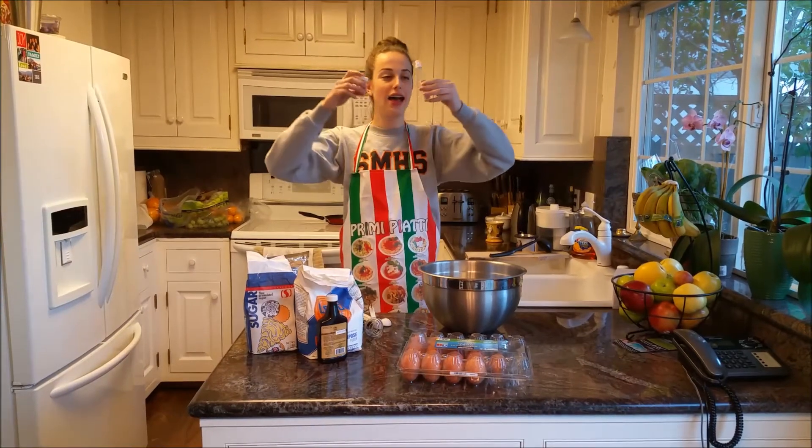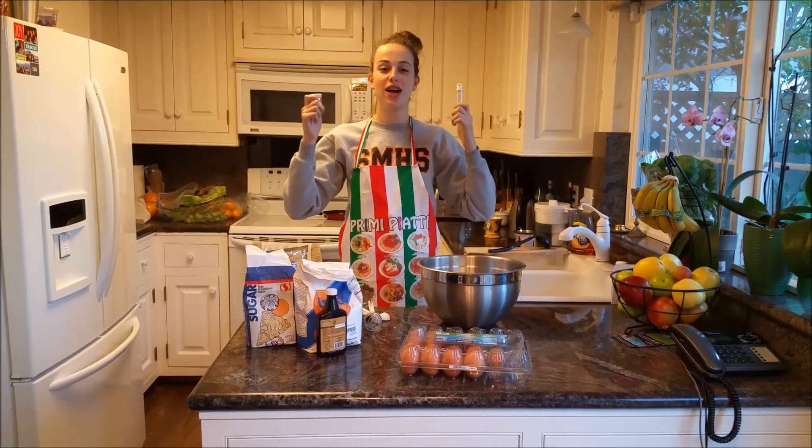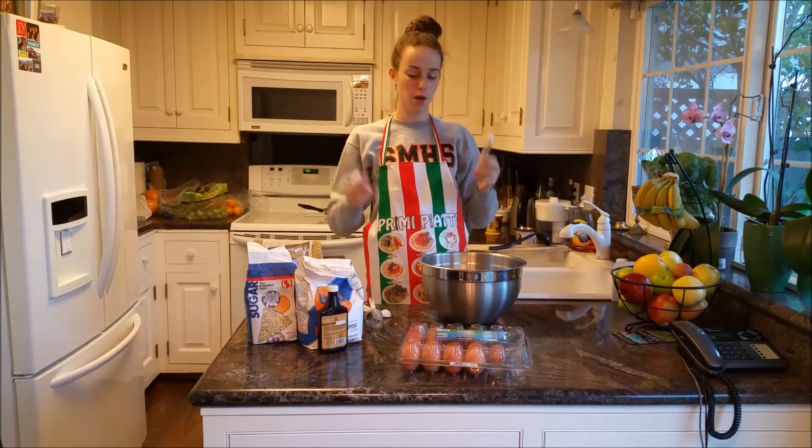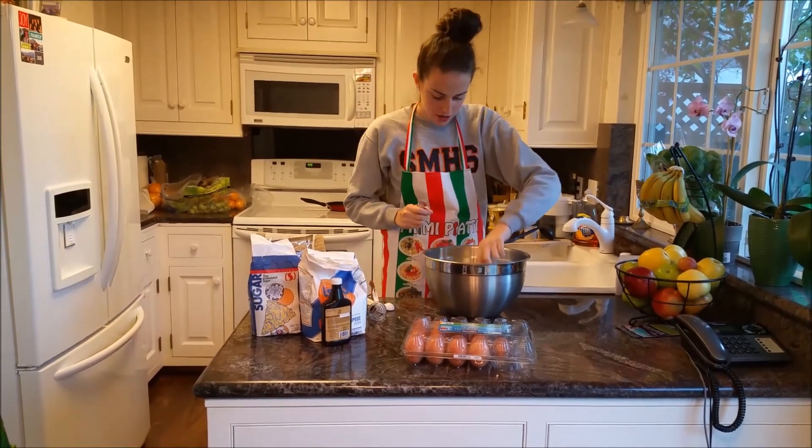Lastly, we're going to add some edible glitter, and this is super awesome, because our chapter sparkles and glows, so we're going to add some of this into our mixture.